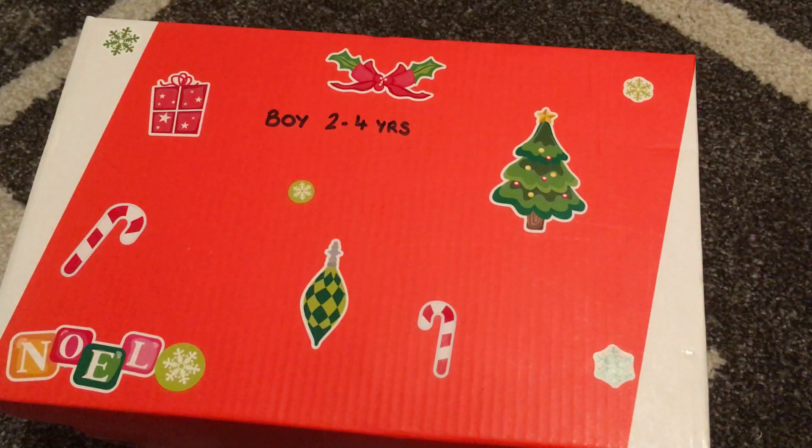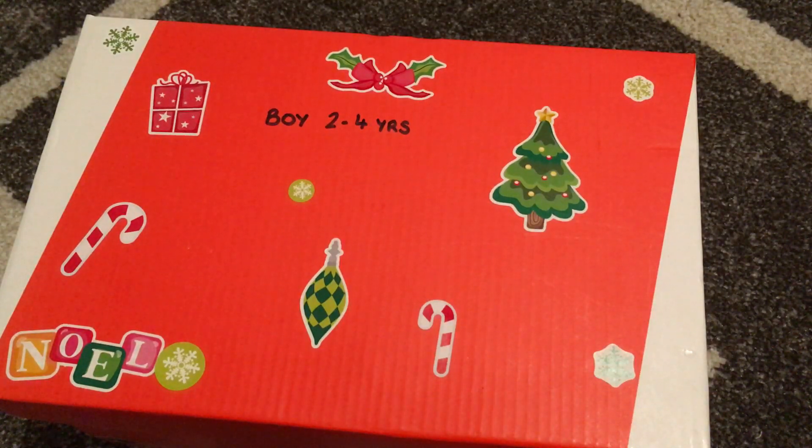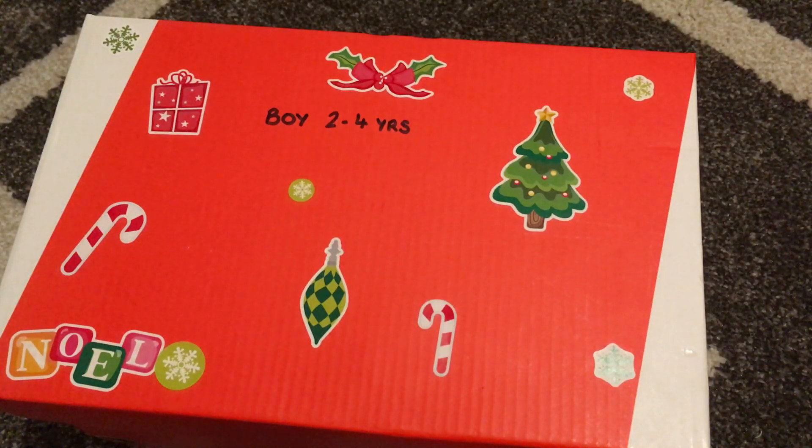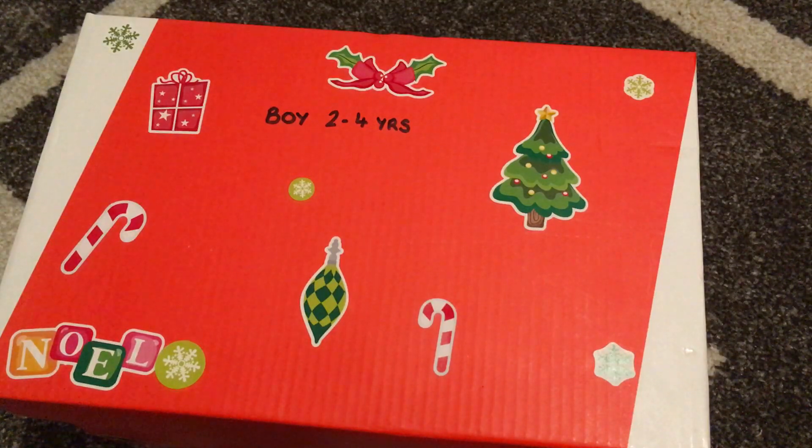This is my first box for Operation Christmas Child 2018. Very excited to start packing again. I have so much stuff that I've decided I'm going to start packing as I go, otherwise it just becomes too overwhelming at the end of the year. I'm going to pack about 10 boxes at a time, then order my labels, pay for the shipping, print them off, and then do another 10. I think that's a manageable way to do it this year rather than trying to do 50 boxes at once.